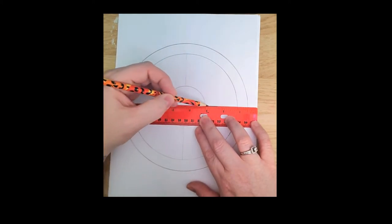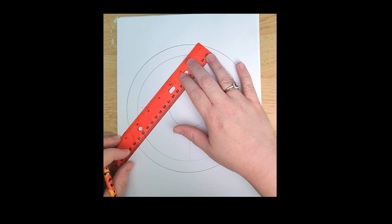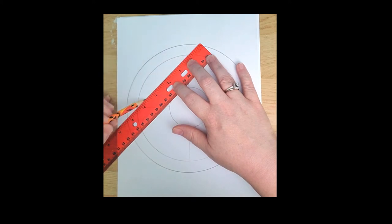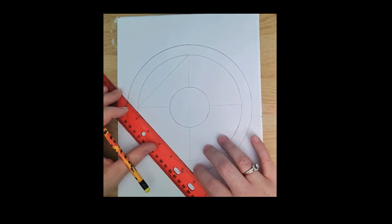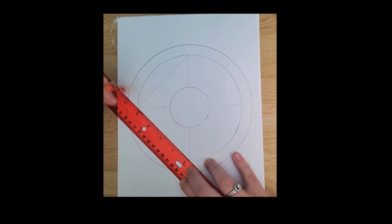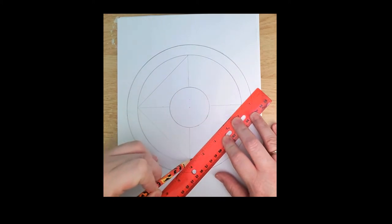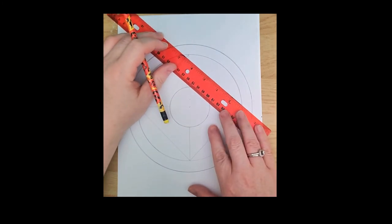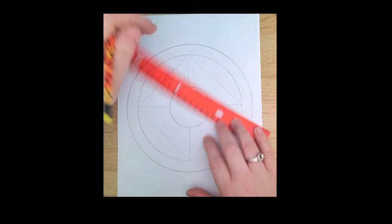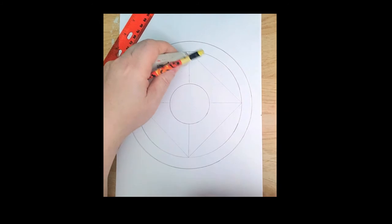I didn't want to go into the middle circle — just the outer circle. I also want to do a diamond, and the easiest way is to measure like I just did and then draw from point to point — this point to this point, this point to this point — so you know it's going to be even on all sides.